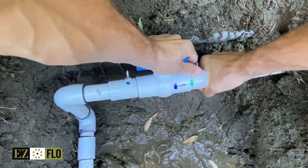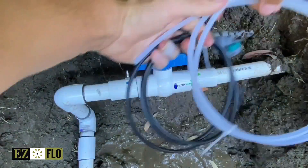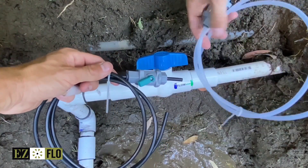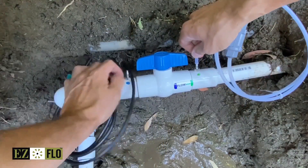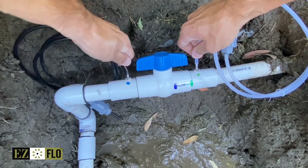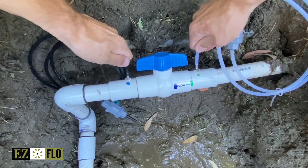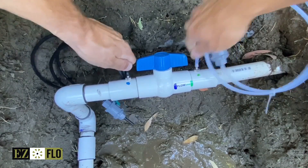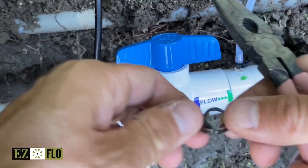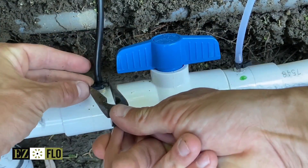After the ball valve coupling is in place, attach the included tubing to the barbed fittings on each side of the valve's knob. Each length of tubing is five feet long, so you can locate your EasyFlow tank in a convenient place adjacent to your mainline. The black tubing for incoming water connects to the blue fitting, and the clear tubing should be connected to the green fitting, which allows you to see the fertiliser in the water. Be sure to use the high pressure tubing clamps to secure the tubing to the fitting.